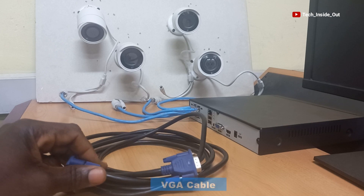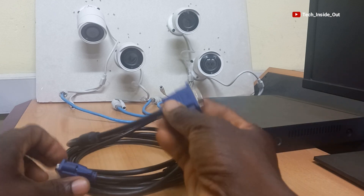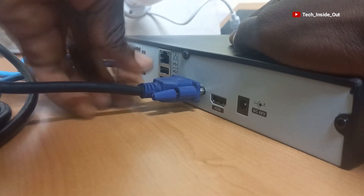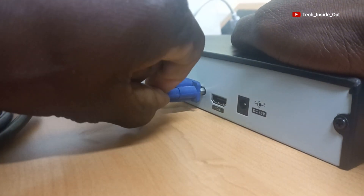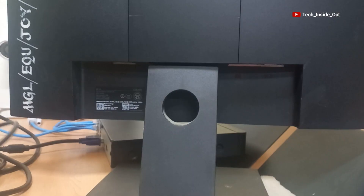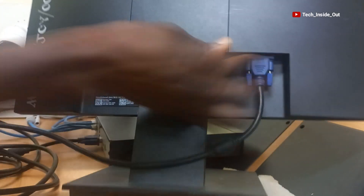I'll use this VGA cable to connect my NVR to my monitor. I'll connect this end to the NVR and tighten it well. This other end goes into the monitor, so I'll plug it into the monitor and tighten it.